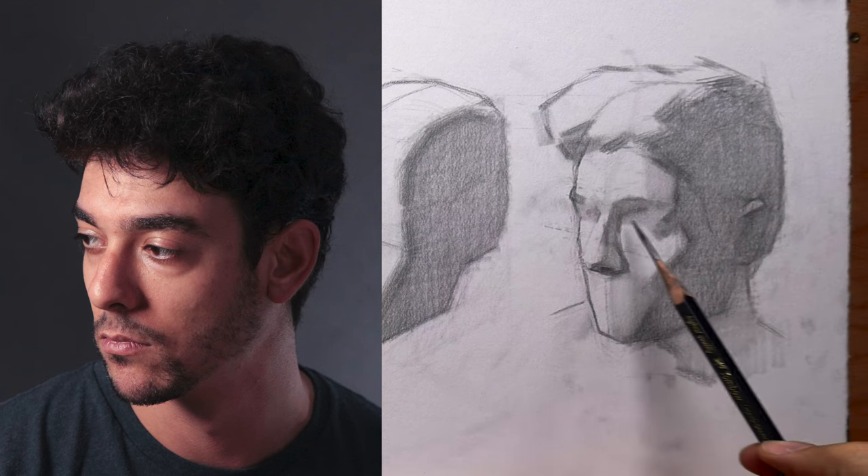That brings this video to a close. If you thought this lesson was pretty cool and you want to check out a more in-depth version of it, you can follow the link in the description of this video to my Patreon page, where for just $10 you can get this lesson and tons of other really great portrait drawing and portrait painting tutorials, all made with a single goal in mind: to make you a better portrait artist.